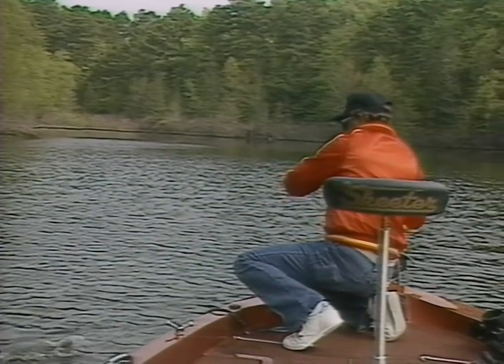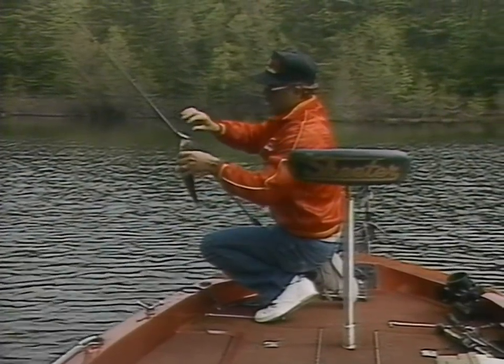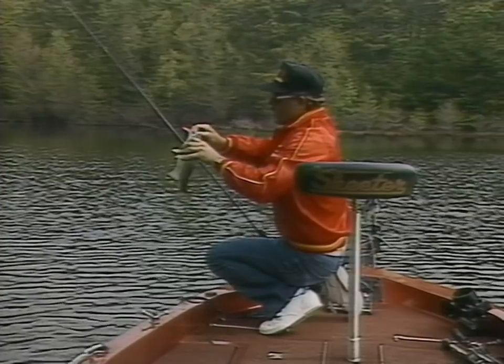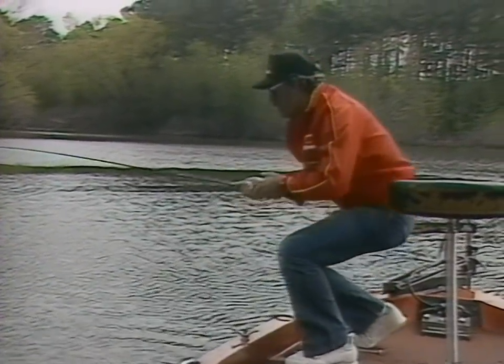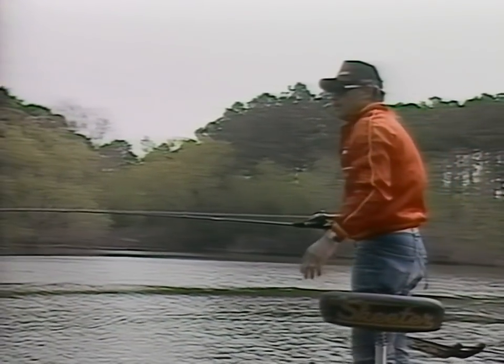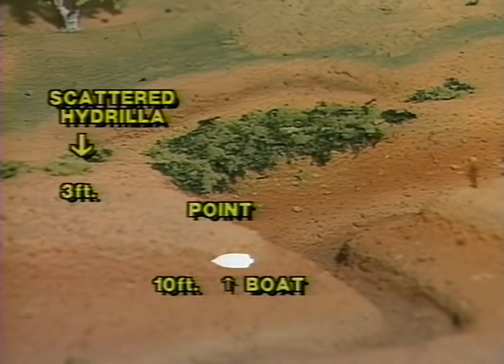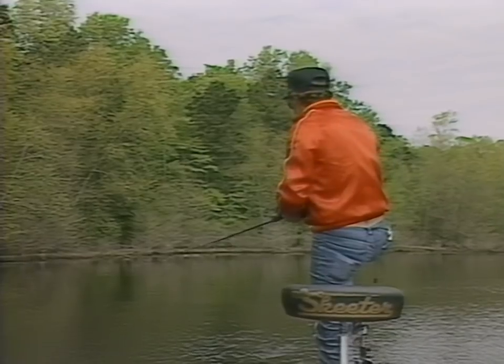Boy that one is fighting. Watch that rod bend — I'm letting the rod bend and really flex, trying to keep that fish on. Don't let a fish jump on a slack line; keep a tight line when they're jumping and you're not going to lose near as many fish. That bass came off a little underwater point in the back of this cove with scattered hydrilla along the edges of the break line. I was sitting in about 10 feet of water, casting to a little shallow underwater point that runs out with about 3 or 4 feet of water on top and drops off into 8 to 10 feet. That slow pumping retrieve will get you a strike when nothing else will, especially when the water is still real cold.